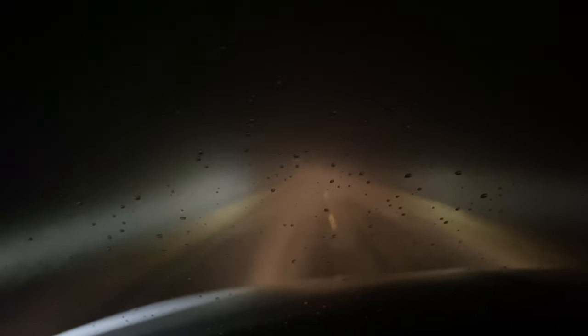The dims, brights, ditch lights, flood lights — none of these are good in the fog or in the mud.